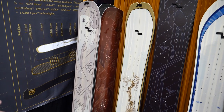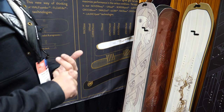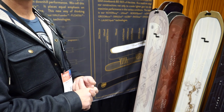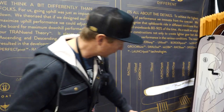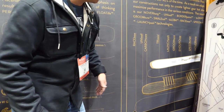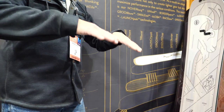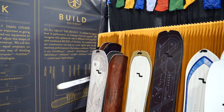We do bilateral core flex tip-to-tail — polonia, poplar, and carbon fiber in our Dura models; poplar, polonia, and titanal in our carbon models. What sets us apart is the bilateral core flex, which we call launch pads. Launch pads are a routed-out section in our tip-to-tail construction that insets and gives really good toe-to-heel response underfoot.